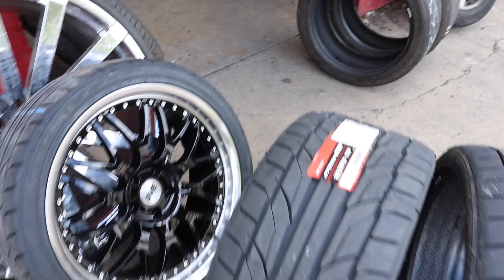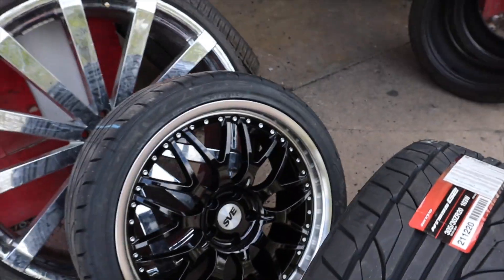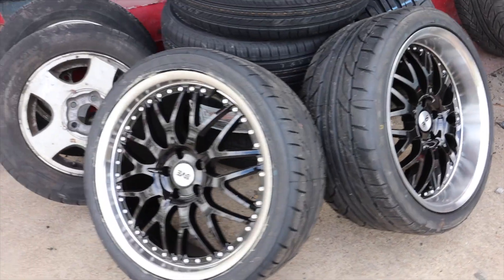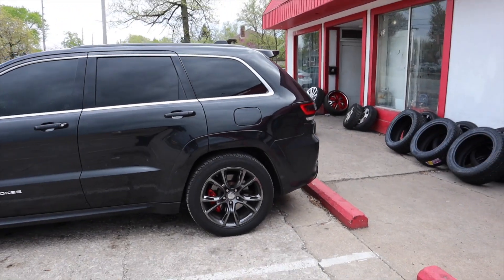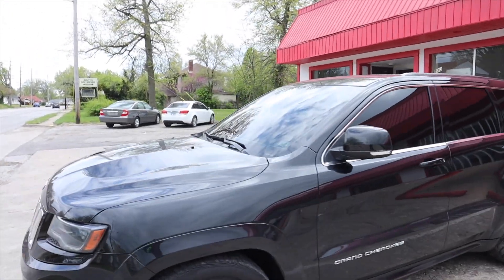Maybe putting up 305s in the back, get that grip clean though. Man, the Jeep looking good — the tint's the darkest tint. She's dirty right now but I'm gonna take care of her today.